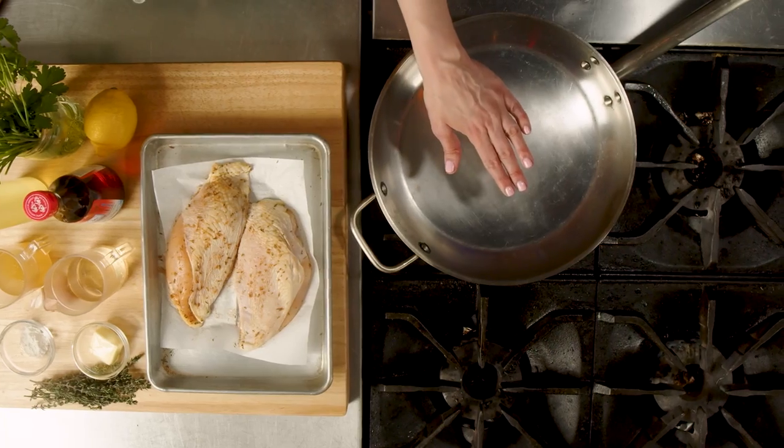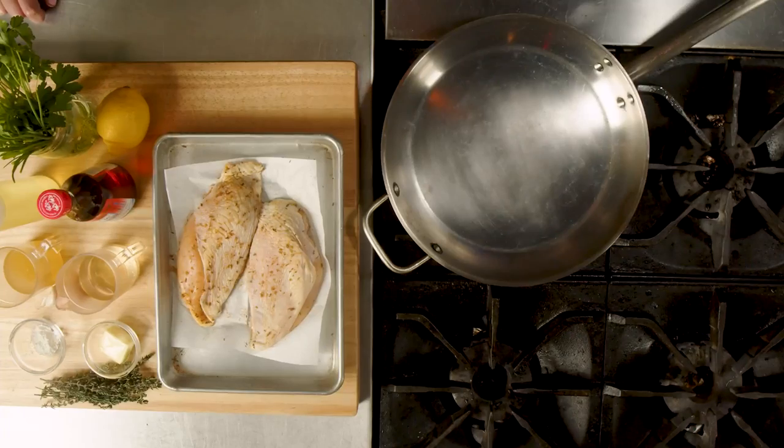I am using chicken today, but any protein that hits that pan is going to help you develop that fond. And listen, vegetarians, you can get fond too. It's all about having a fat in there, a high heat. But the most important part is not to waste it.